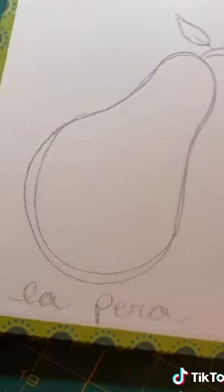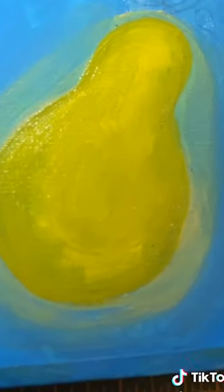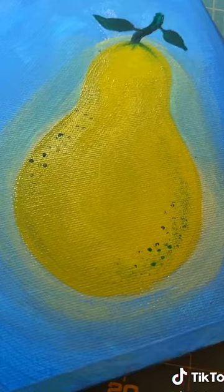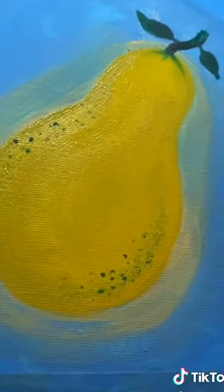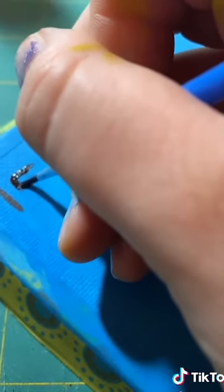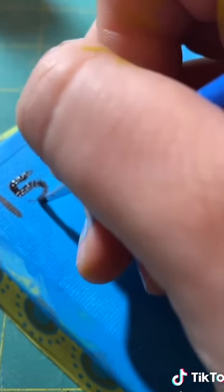Then I went ahead and drew a sketch out on my canvas of what I wanted the shape to be, painted that background color, painted the actual pear. One thing that worked out was some of the blue on my background showed up as shadows in the places on the pear where I needed shadows anyway. So I put some highlight around it, added some details, went in and added those little spots that pears usually have, and then did the smaller Loteria details of the card.